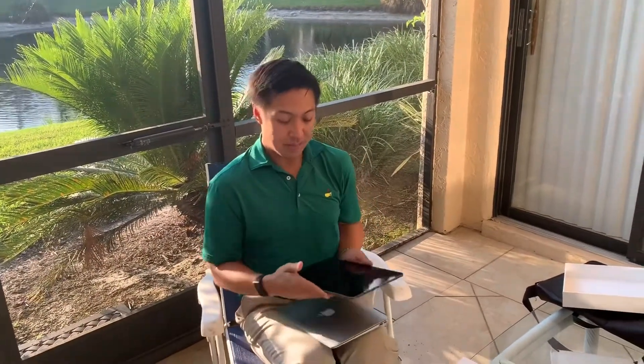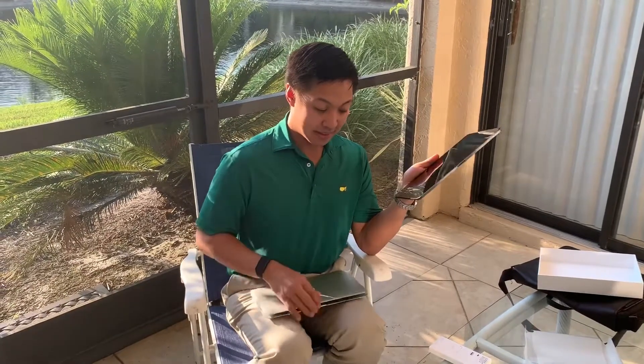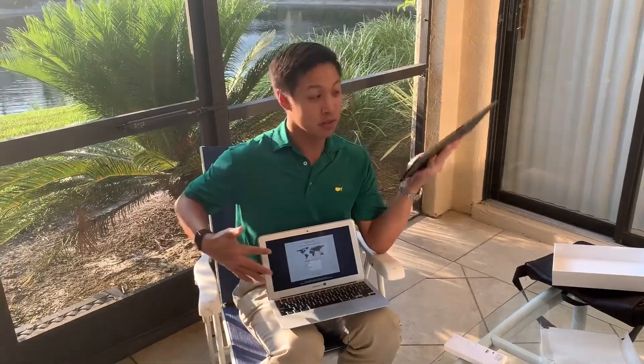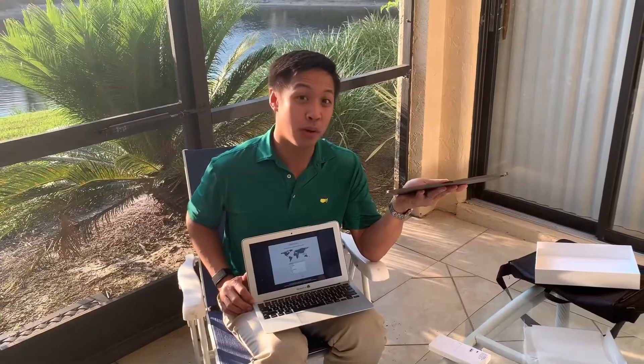This 11-inch MacBook Air and this 12.9-inch iPad Pro are almost the same size, with the iPad Pro just being a little thicker. What makes this 12.9-inch versus 11-inch is how much screen real estate the iPad uses compared to the MacBook Air. With this being 1.4 pounds, you're getting a much bigger screen in a smaller and lighter form factor.